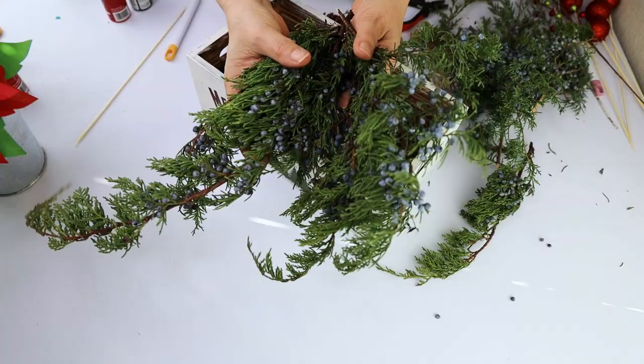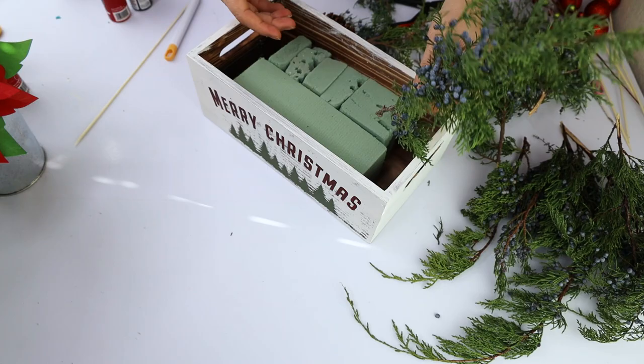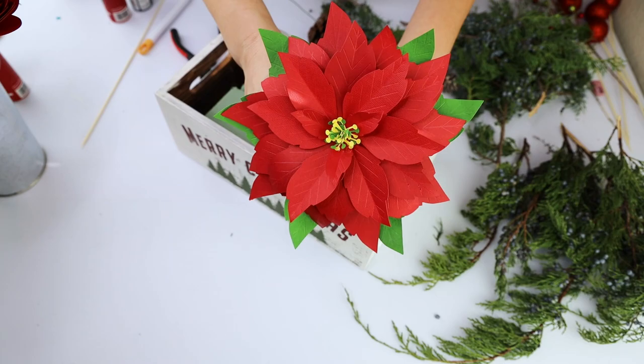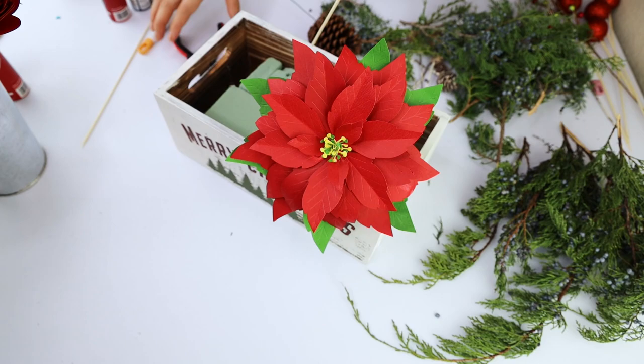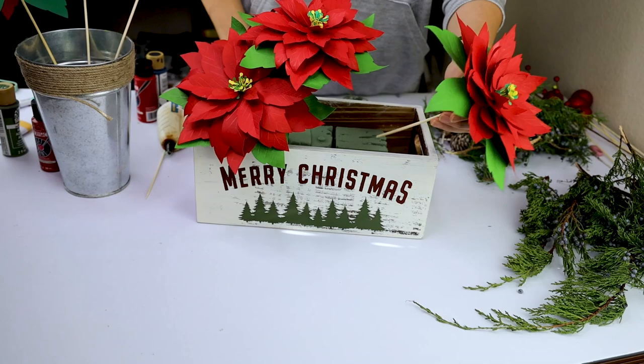Now let's make the paper poinsettia Christmas centerpiece. Like I mentioned before, we're going to use greenery — this can be artificial, fresh, or natural preserved. I will be using fresh blueberry juniper. I like to put the flowers in first, and then fill in the empty spaces with greenery and other decorations.